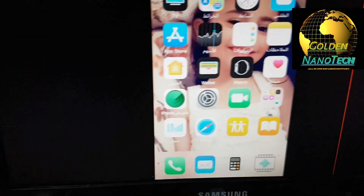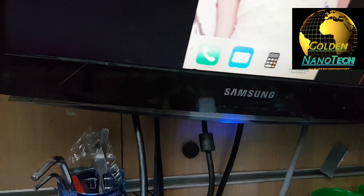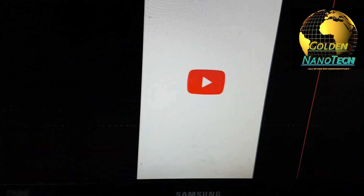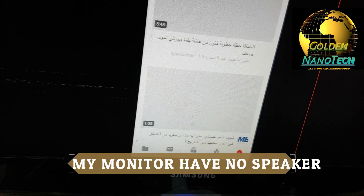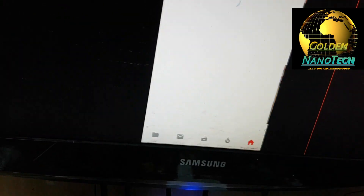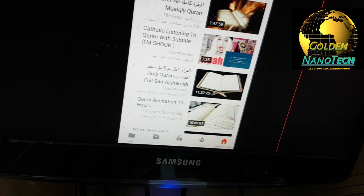You see — the display, mobile is working here. So now you can play your YouTube on your display.